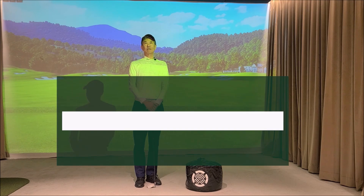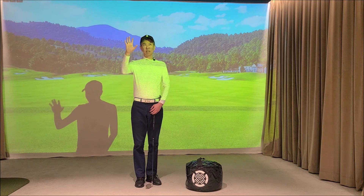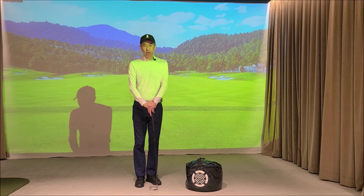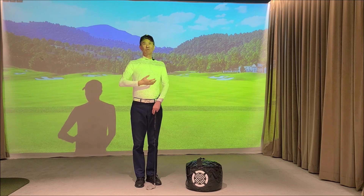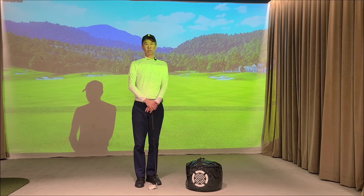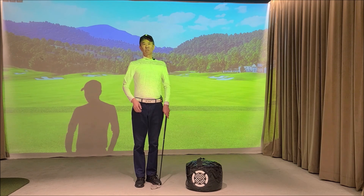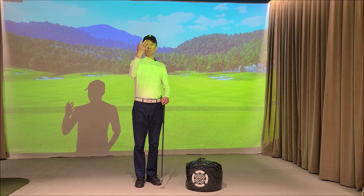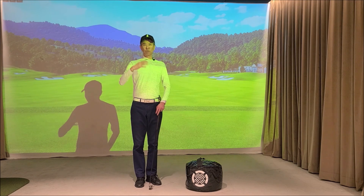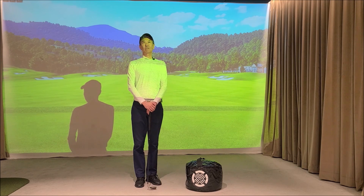다섯 번째 Right Side Swing이 좋은 점은 모델이 있다는 것입니다. 저의 스윙이나 특정 선수의 스윙을 가르치는 것이 아니라, 올바른 동작을 하는 가상의 모델 스윙을 기준으로 하기 때문에, 본인과 모델 사이의 차이점을 명확히 찾아 나갈 수 있습니다. 스윙 패턴이 중요해지며, 스스로 자기를 가르칠 수 있는 안목과 기술이 생기게 됩니다. 공이 잘 맞다가 안 맞을 때 영상으로 확인해서 문제점을 모델과 비교해 쉽게 발견하고 슬럼프도 쉽게 극복할 수 있는 골프 스윙입니다.